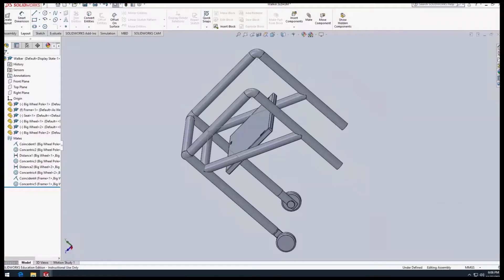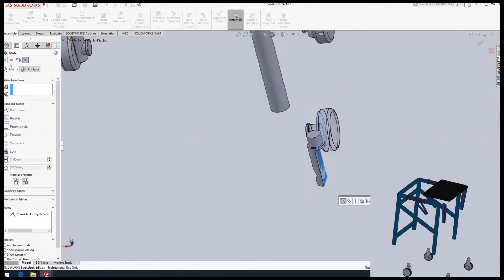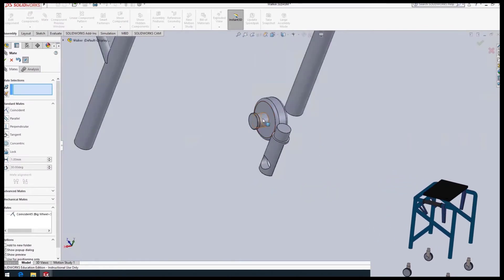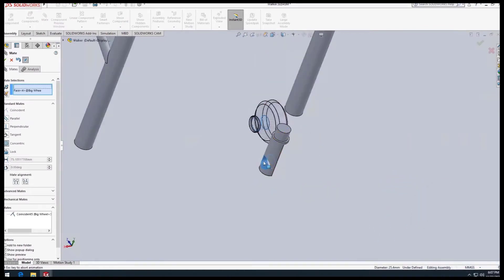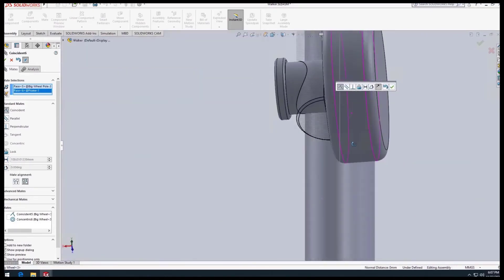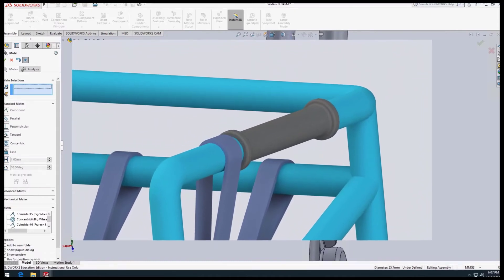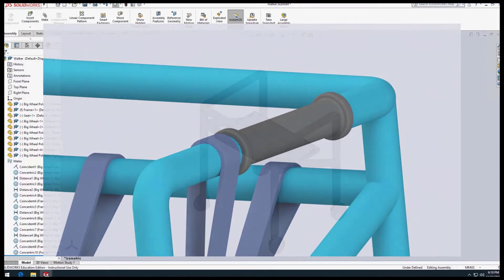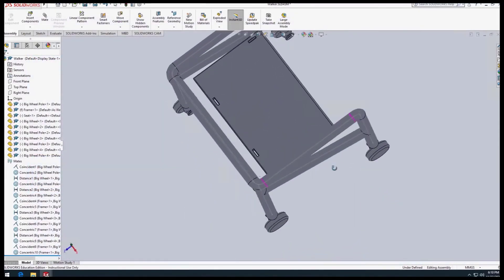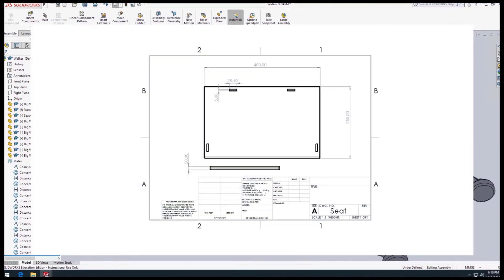Once all the individual parts were made to scale, it was time to assemble everything. Once we added everything to the design, we noticed that some placements had to be changed, including the handles. We saw that the handles were unnaturally forward and wouldn't be comfortable to reach, making it harder to support oneself. We moved them back to a more natural and intuitive location. Once everything was assembled and the design felt adequate, we converted everything to a drawing with dimensions and began the manufacturing process.